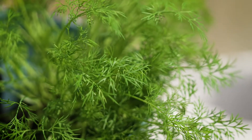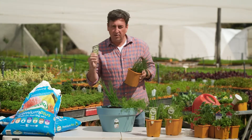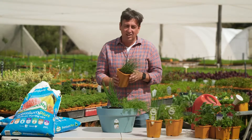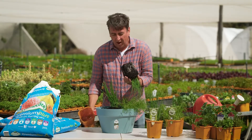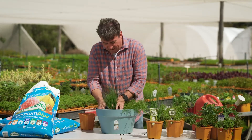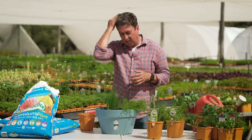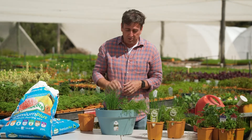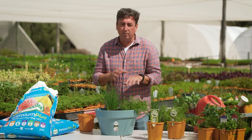Now last but not least in my planter here is this amazing fragrant herb — it is chives, and chives are just delicious. They're so good for you and so handy to use in so many different ways. They're a rich source of vitamin K, and vitamin K is really good for bone density so it just makes you stronger, so it's really important that you incorporate it into your diet. They're also a good source of folate.